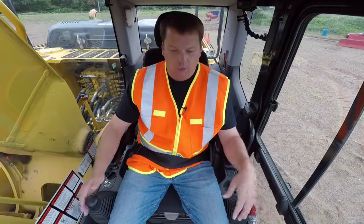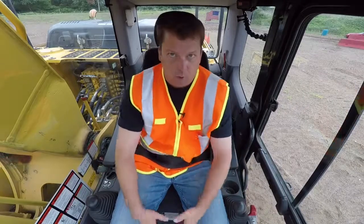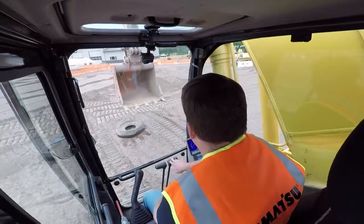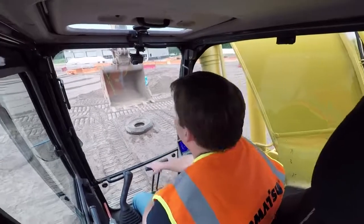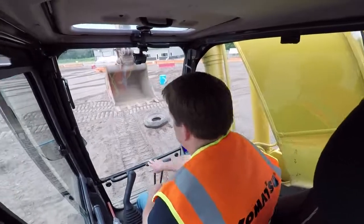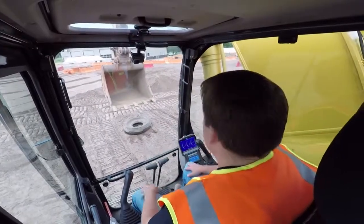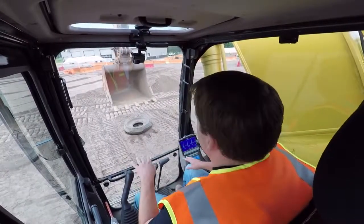The final controls are the two track pedals. Each one controls one of the tracks — right pedal controls the right track, left pedal controls the left track. Those are all the basic controls on the machine. Now let's go into driving.